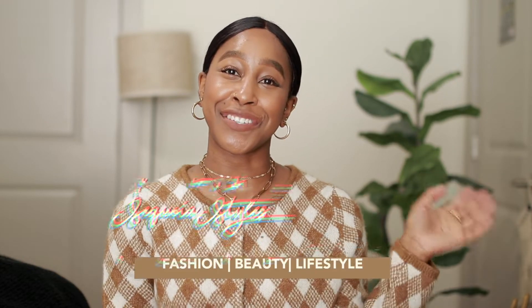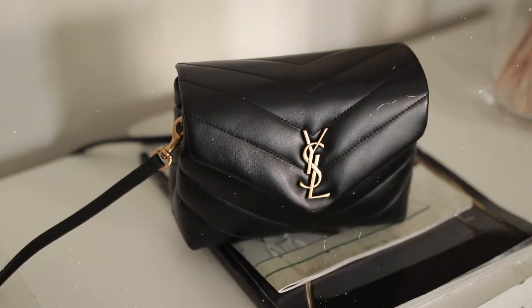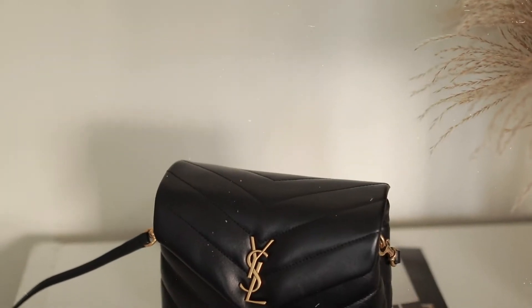Hey guys, welcome and welcome back to the channel — it's your girl Sequoia. If you are new, welcome! So today I have my first luxury bag unboxing — well, not really an unboxing because I have already opened it — but I want to share it with you guys. I also want to give you a few tips because I was able to save $400 on this bag. Yes, $400!